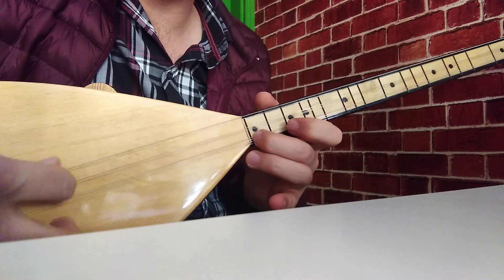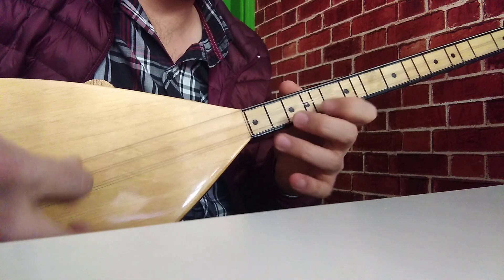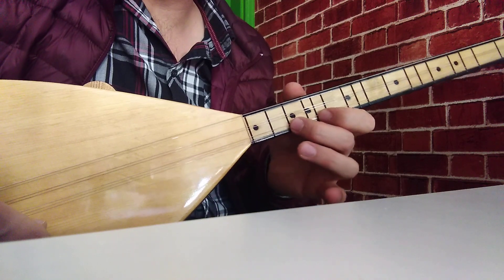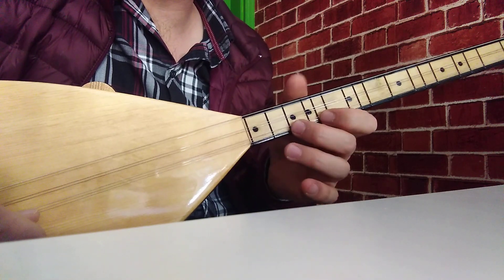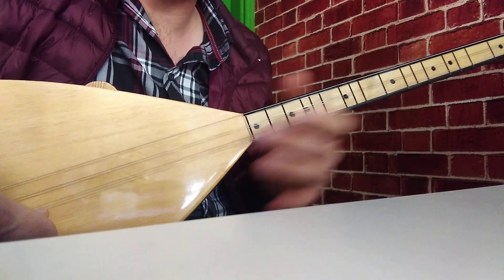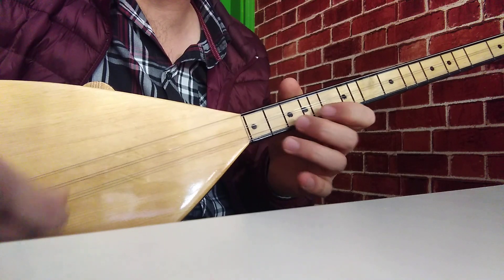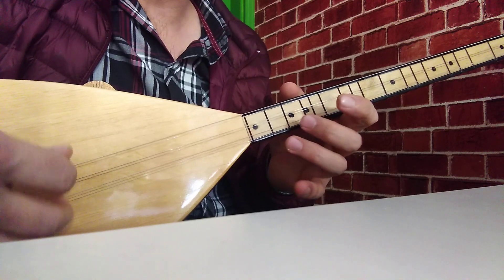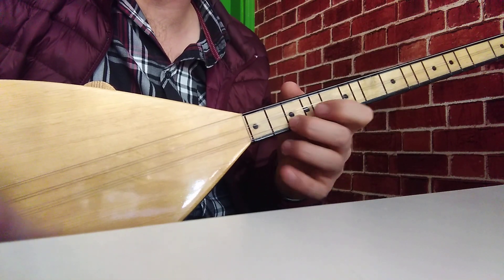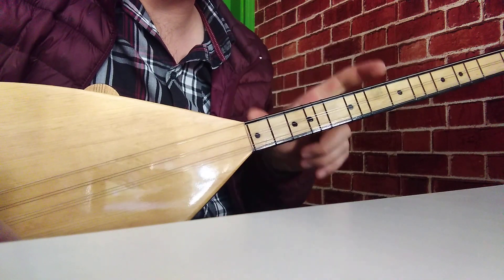Tekrar. Hemen ardından iki kere çaldıktan sonra şu kısmı ayrıca tekrar çalarız. Yani: es, si, do, do, do. Do, si, do, la, sol. Burayı — es, si bemol 2'yi vurup do'yu alttan çektikten sonra do'ya iki vurup — do, si, do, la, sol. Burası: es, si, do, do, do, do, si, do, la, sol. Şimdi buraya kadar toplayalım.